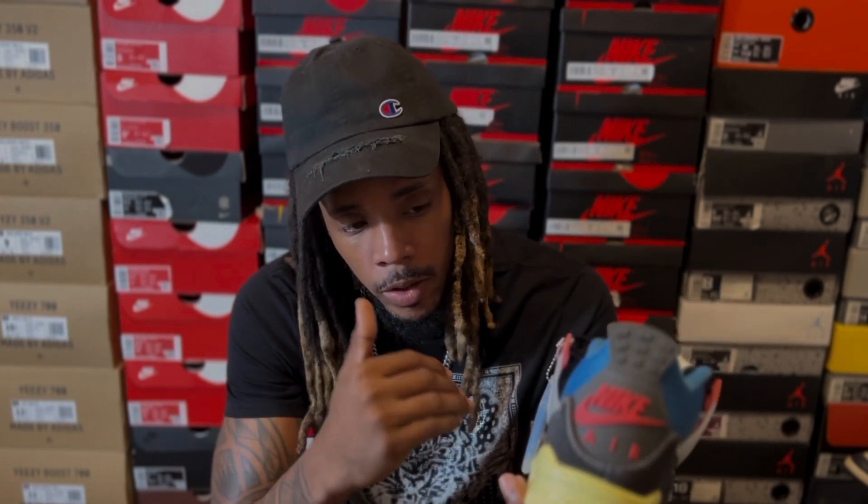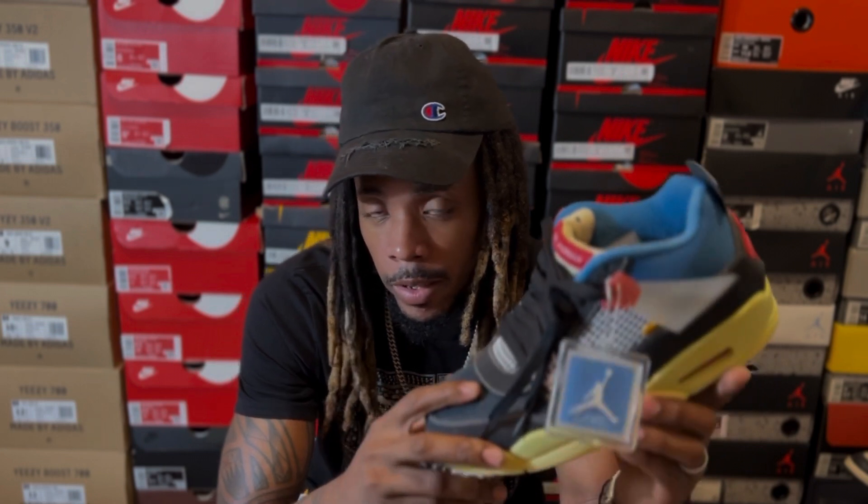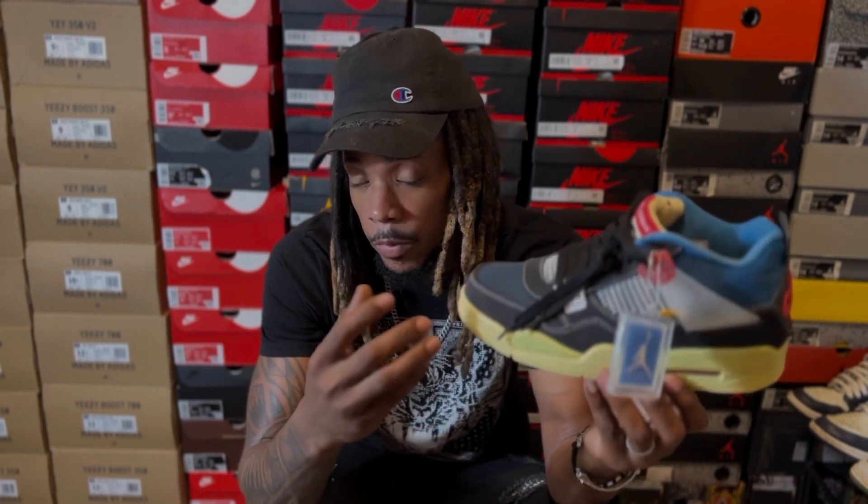To my knowledge, these are the LJR Factory Batch, and a lot of blogs out there speak very highly of them, especially when it comes to Jordan 1s and Jordan 4s. And when you have a middleman or a seller that knows exactly what they are doing, it makes the hunt for the best quality even more sweeter.